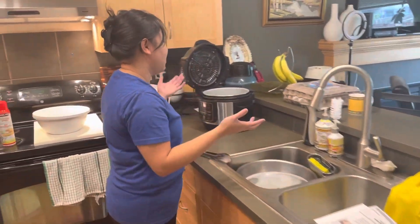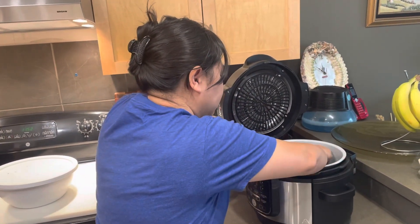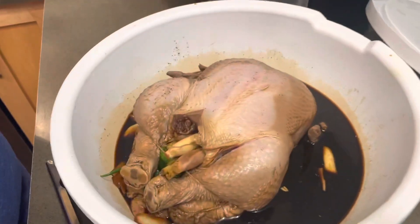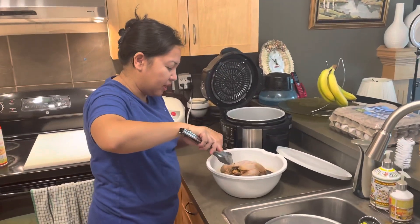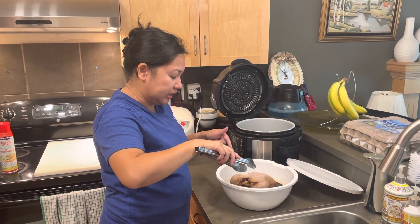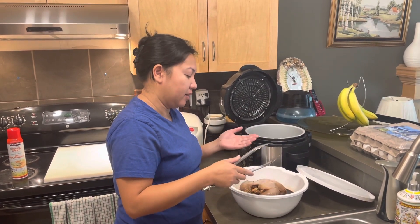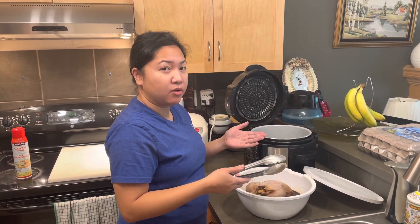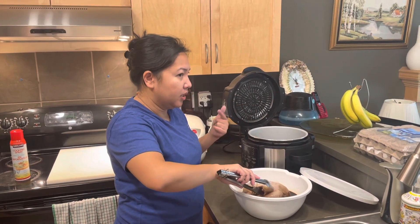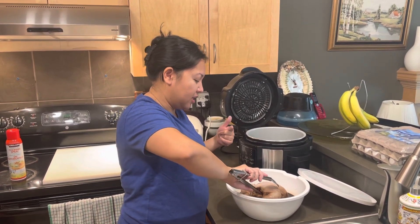We want the chicken to be cooked and crispy at the same time. Here is the pre-marinated chicken — Lechon Manok style, Filipino. Inside I put tanglad (lemongrass), bay leaf, onion, spring onions, garlic, Sprite, soy sauce, lemon juice or calamansi juice, salt and pepper, and brown sugar.